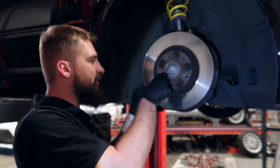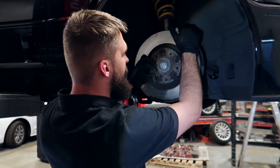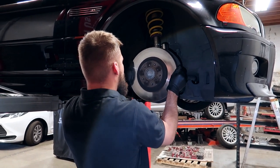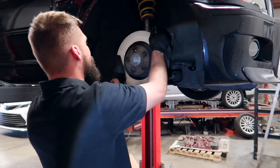Next up, take a 5mm Allen — I already pre-loosened this — and there are going to be two Allen bolts right here to remove the actual rotor itself. And here we go, the fun part — there's something that's wobbling.